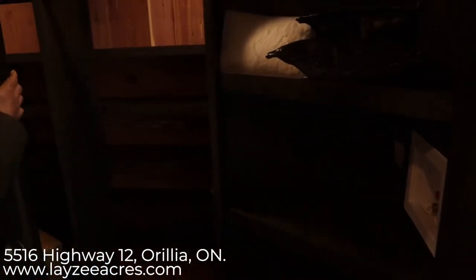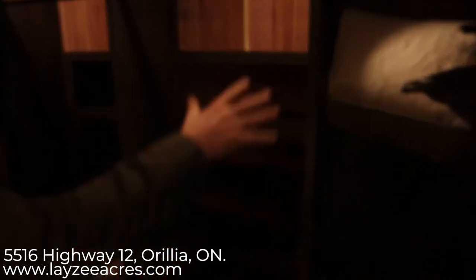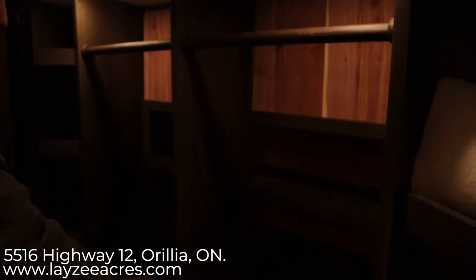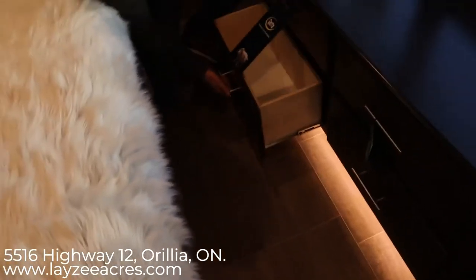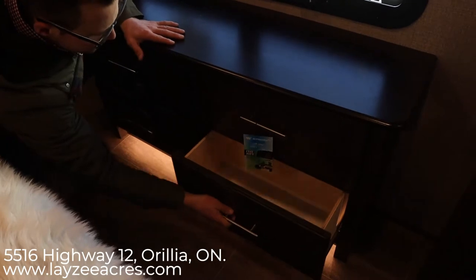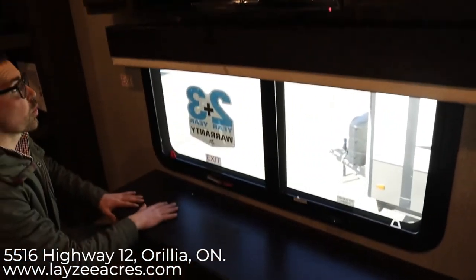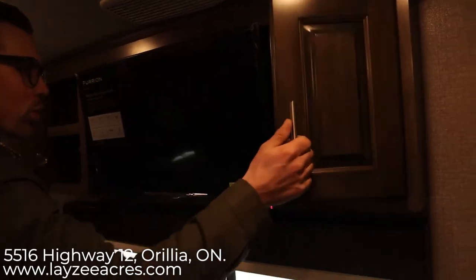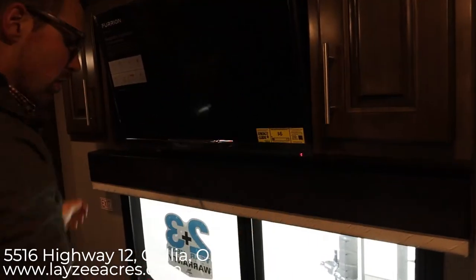On the other side of the wardrobe there are more shelves and hanging space. You can pull the rod off and put it down if you want it out of the way. There's also a washer-dryer prep in here, and two lights in the wardrobe. Here's our built-in dresser with four drawers — I love these LED lights underneath. There's a big window on the door side, a TV across from the bed, and a good little bit of storage here as well.